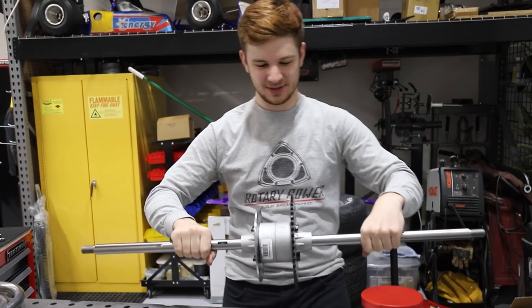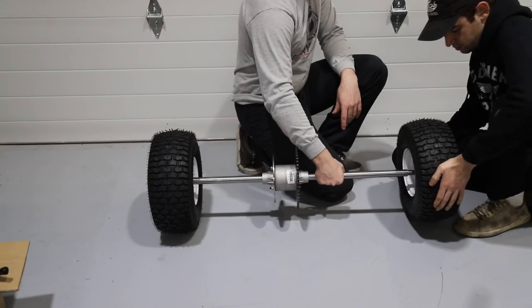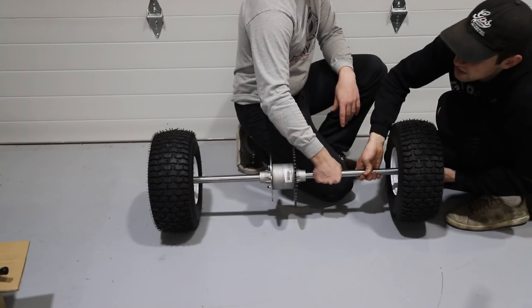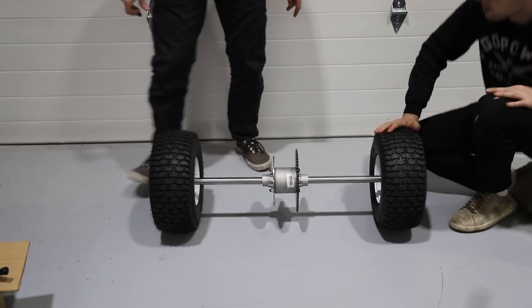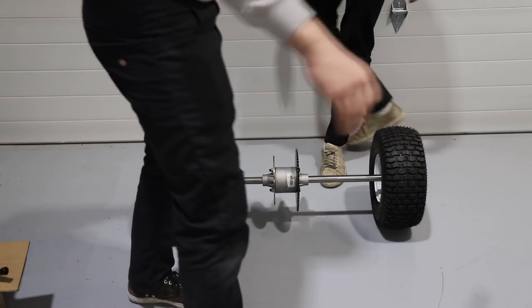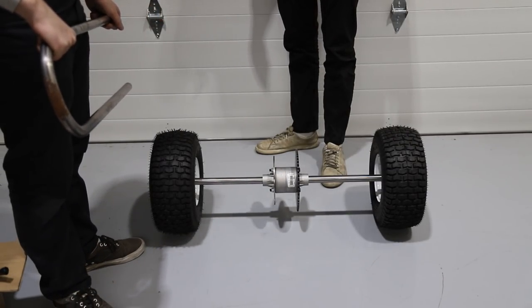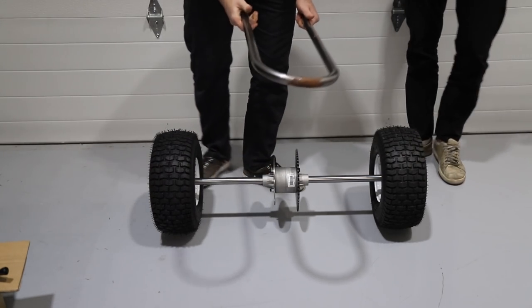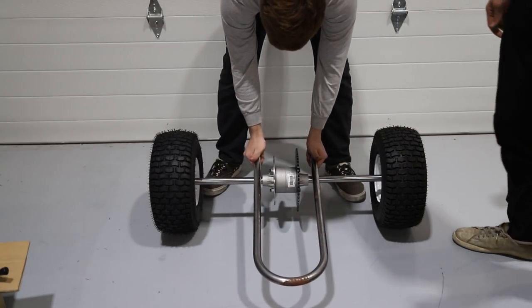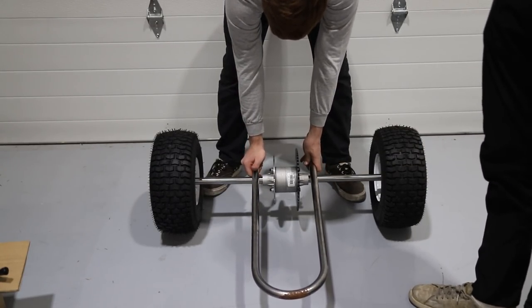Now we get to assembling the trike frame. Right now we're just checking the width because this is the smallest of the P100s that they sold. This should be just a couple inches smaller than the smallest Power Sports axle. So this is the bottom of the frame — the diff fits perfectly. It's not too wide, I think that's pretty good. And if we want to shorten it a little bit, you could just chop it.